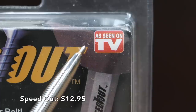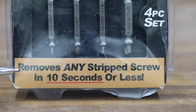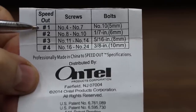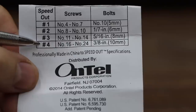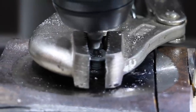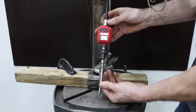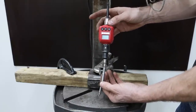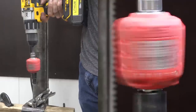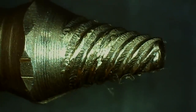Costing $12.95 is this as-seen-on-TV Speed-Out brand damaged screw extractor. It claims to remove any stripped screw in ten seconds or less, professionally made in China. It handles screws from a number four up to number 24 and bolts up to three-eighths inch. After initially chewing up the bit on contact, I used the Speed-Out inside a drill with an inline torque adapter. The Speed-Out actually did a great job at 157 inch-pounds — about three times better than the previous brands tested — and the extractor end held up very well without any noticeable damage.